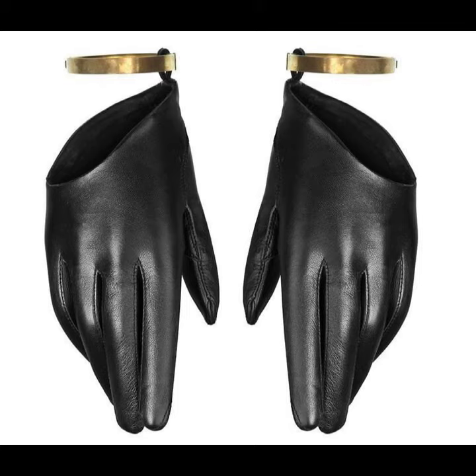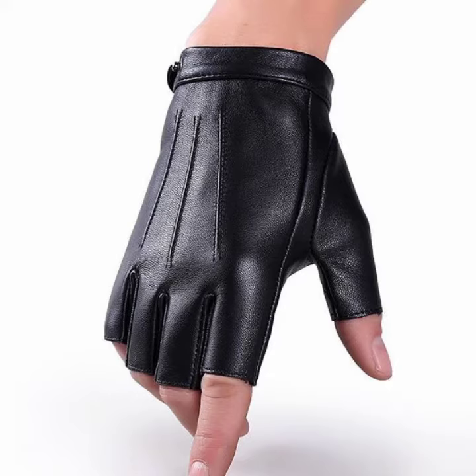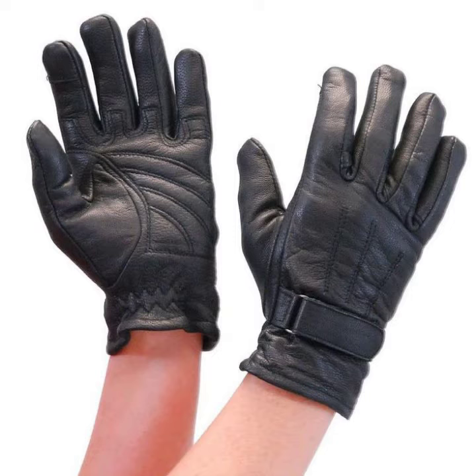You can wear these leather gloves at your parties, functions, casual days, and wedding ceremonies. Many different styles are available that match your outfit according to your fashion. You can wear different colors of leather gloves such as gray, blue, black, purple, orange, mustard, red, and many other colors depending on your choice.